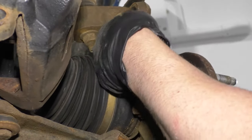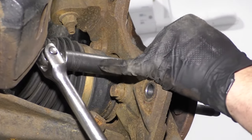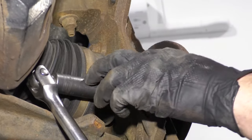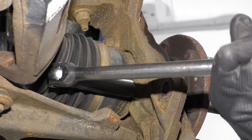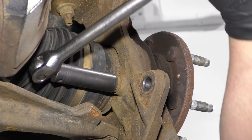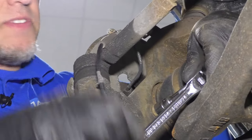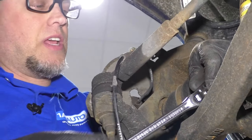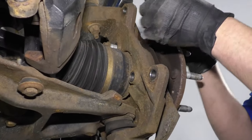Now we want to remove these three bolts that are on the backside of this knuckle. I'm going to use a 15 millimeter socket and a breaker bar to break them free and then use a ratchet. Now they're all loose. I can switch to a 15 millimeter socket, extension, and a ratchet and take these bolts out.